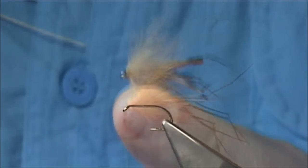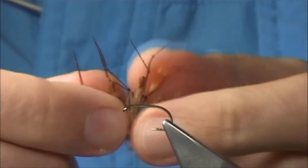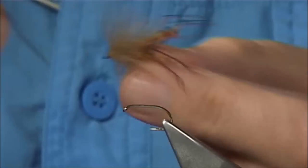This is what we call the CDC Daddy, a fly tied with CDC fibres and hackles that gives a great impression on the water.